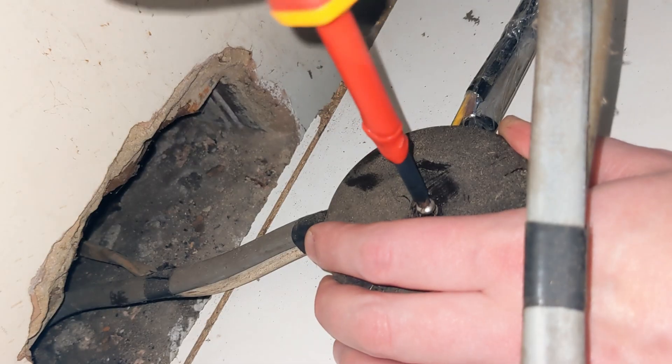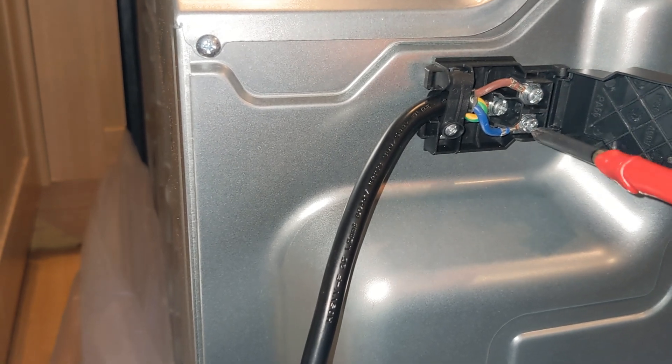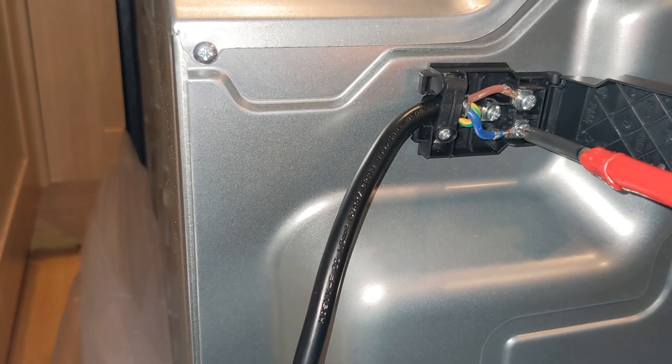When the wires were all fixed in, I then screwed the junction box cover back on, and I also made sure to test all the screws were nice and tight on the terminal block as well, which required both a Phillips and a flathead screwdriver.